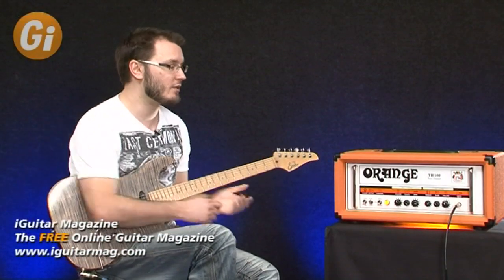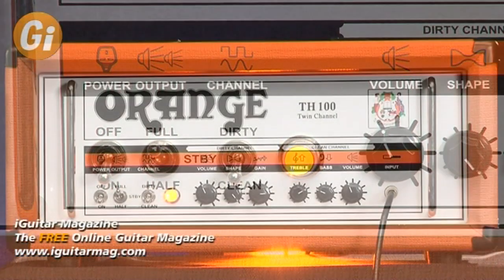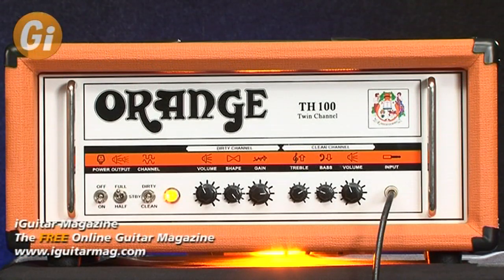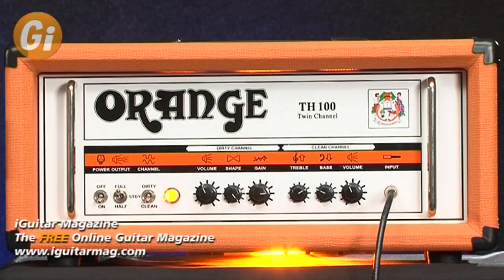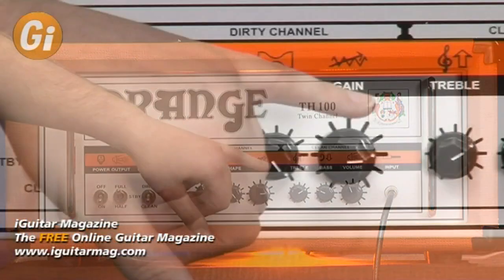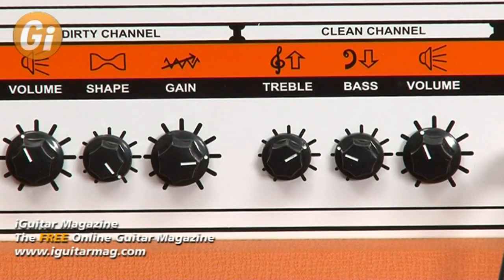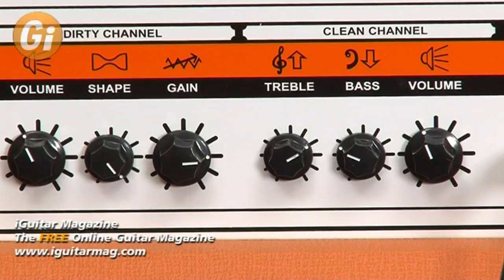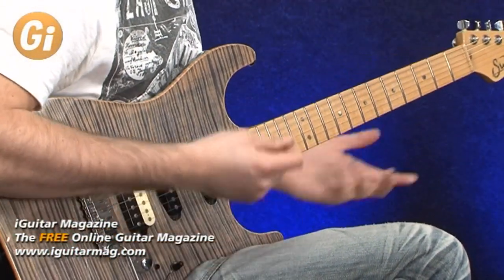Let's have a listen. We're currently in full power mode with all four tubes engaged — 100-watt mode — and we'll switch down to half so you can hear some tube saturation in a minute. I've got the volume on the clean channel about halfway up so it's nice and clean, not breaking up too much. Bass is rolled down because the volume is quite high, and the treble is about three-quarters of the way up. On the neck pickup of my guitar, we get this sound.